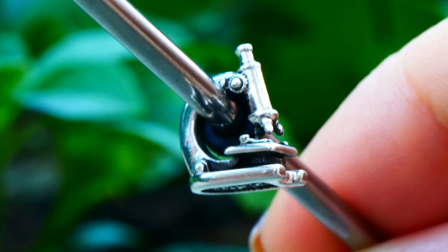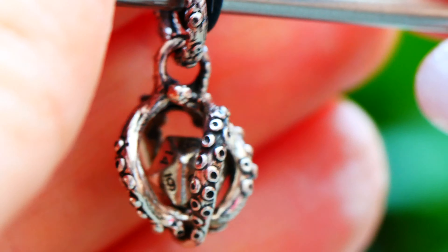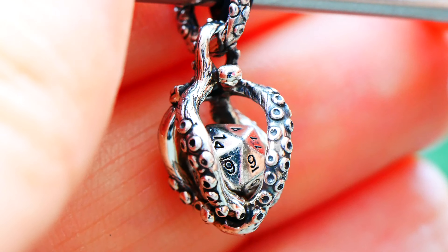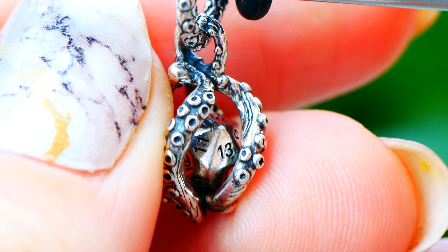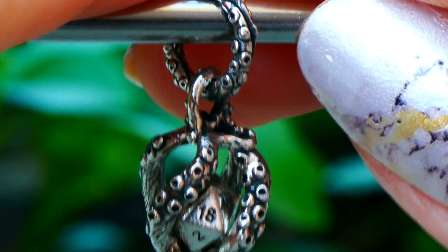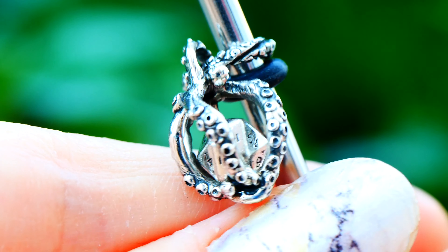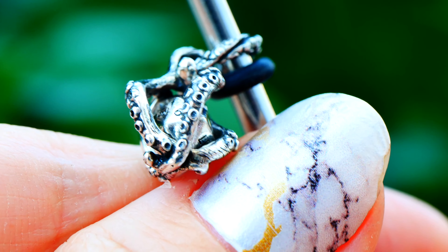The next one is really cool and I have to look up the meaning behind this, but it literally reminds me of Dungeons and Dragons. It's like an octopus kind of holding on to what looks like a Dungeons and Dragons dice with numbers on it and an Ohmbeads logo. I don't know if that's the inspiration, but that's immediately what it made me think of. I'll let you know in my blog post. The name of it is Critical Hit, which makes me think it might be.